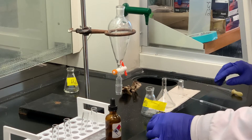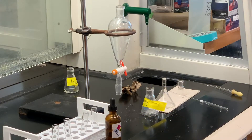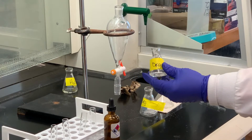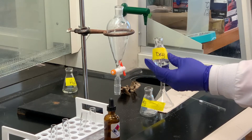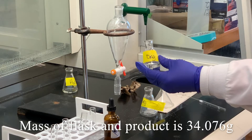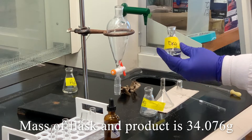I'm going to now weigh this and see how much we get. We weigh the flask containing the 2-chloro-2-methylbutane that we just made, and it weighed 34.760 grams.